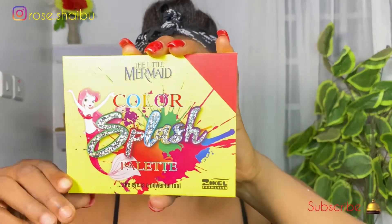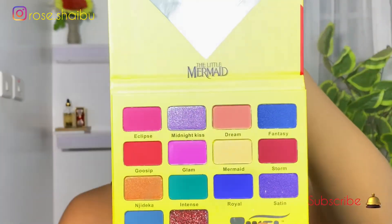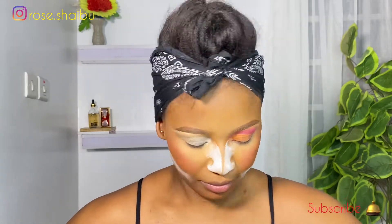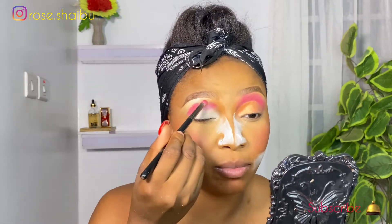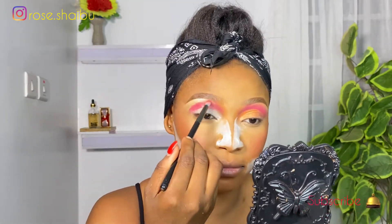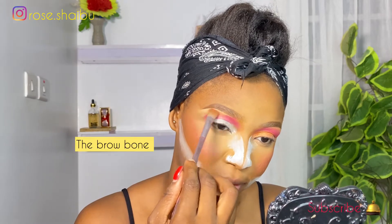I'm going to be starting with this eyeshadow palette from Zekyll Cosmetics, and I'm going to be using the shade Gossip — this red shade — as my transitional shade. I've already done one eye, so I'm about to do the second eye now. I'm going to blend it into my contour.